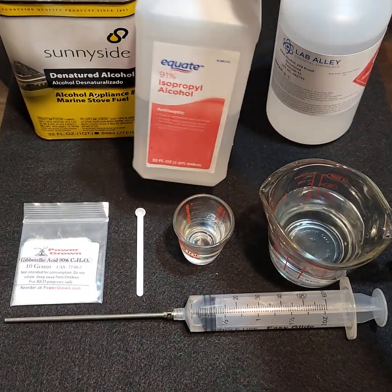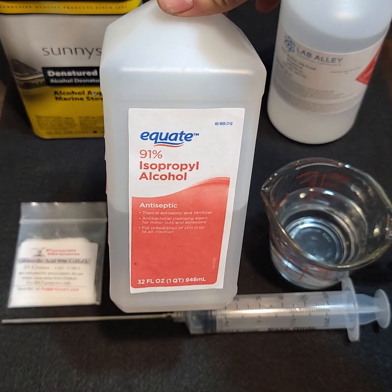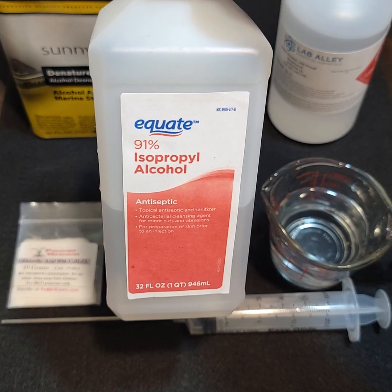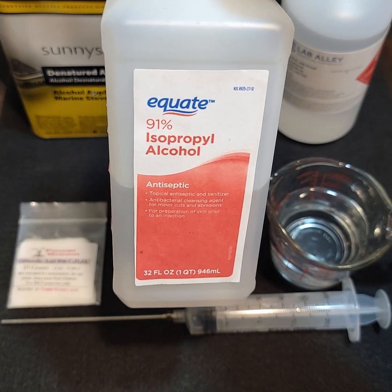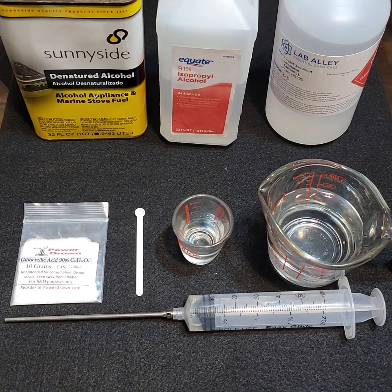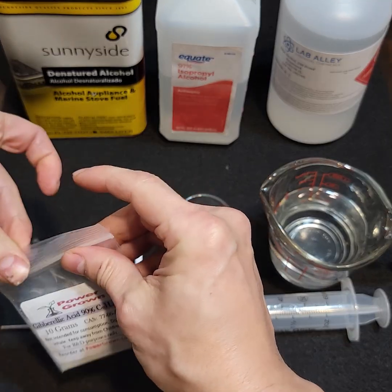I also have rubbing alcohol that I got from Walmart. Rubbing alcohol doesn't work quite as well, but it will work if you can't get the other two — it just requires a little bit more effort. I like to do things easy, so I recommend the ethanol.